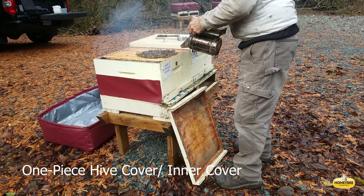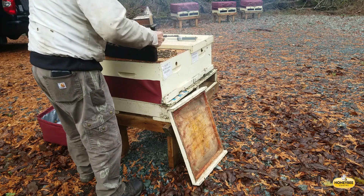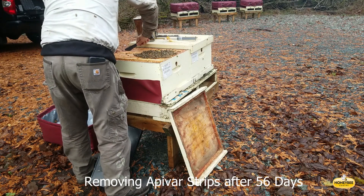Again, we're removing the apivar strips today. To do so, we pull the feeder out and open up the frames where the strips are, so there's space to remove the strip without rolling bees and hurting bees.